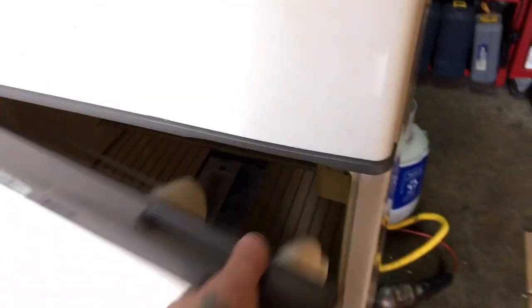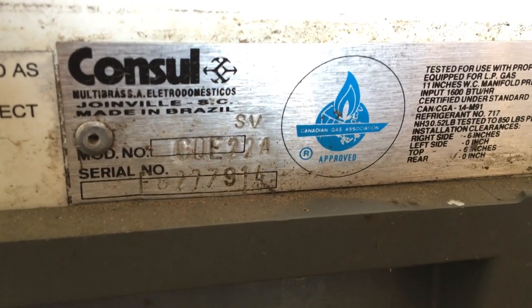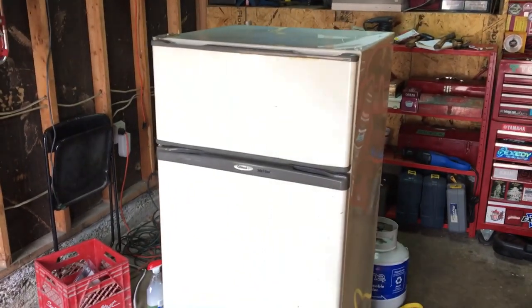I should close this door there. I've got two of them — there's another one right here. This was a package deal; I got both of them for $200. The exact same model: model CQE22ASV. So we've got this one running, it seems to be cooling, freezer's going down below zero, which is good.